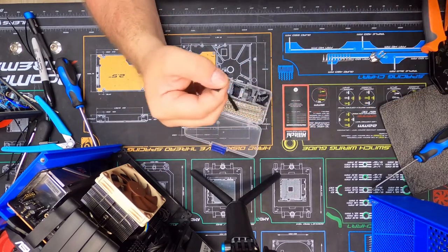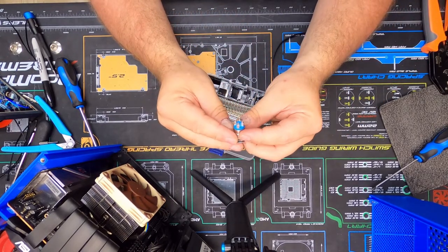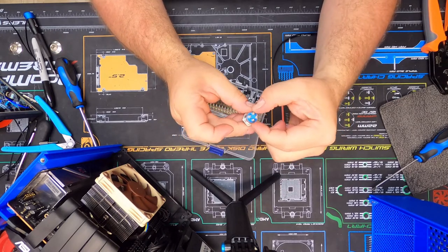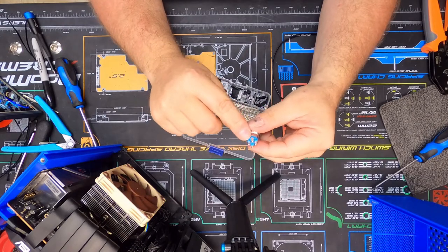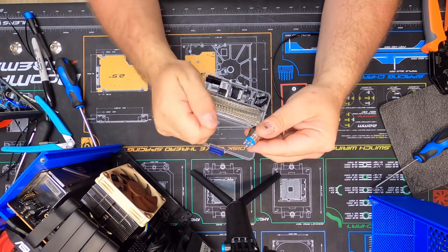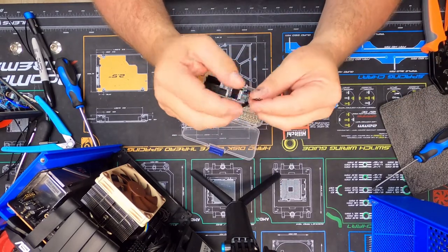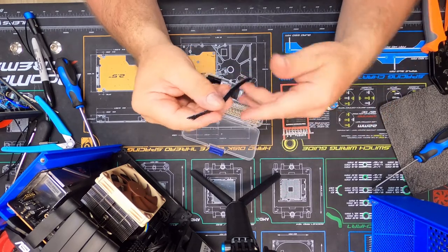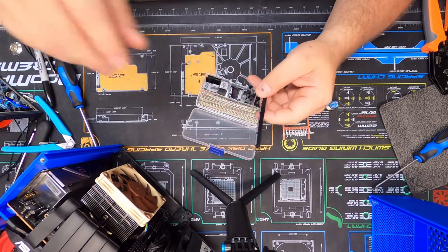The next one will be my negative LED line, and these two on the end are going to be for your power switch — it doesn't matter what direction they go, but I'll wire them straight with this little connector. When I plug it in, I know that the little arrow goes to my positive LED light, and that's it. The other end will be wired into the switch.